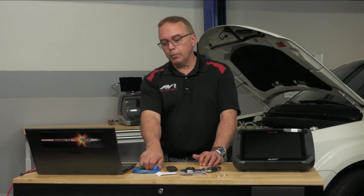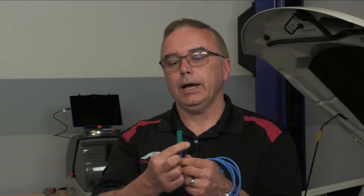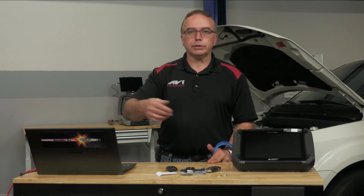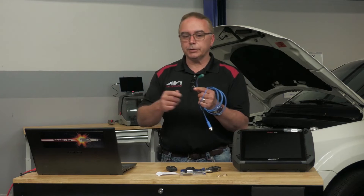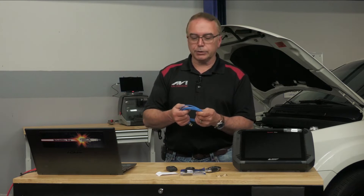If you happen to have a lab scope, for under $30 you can buy a lead like this — they come in different colored ends. Basically, each color reads a different frequency output. For instance, if a backup alert system isn't working properly and you want to see if that signal is working, you'd buy the red lead, hook it up to your scope, have somebody put it in reverse and hold the antenna by the backup sensors — you should get a signal on your scope. The green ones are made for proximity sensors, for the door handles.